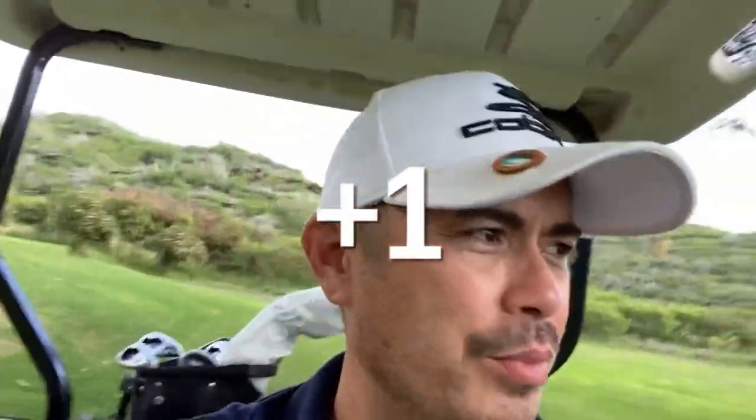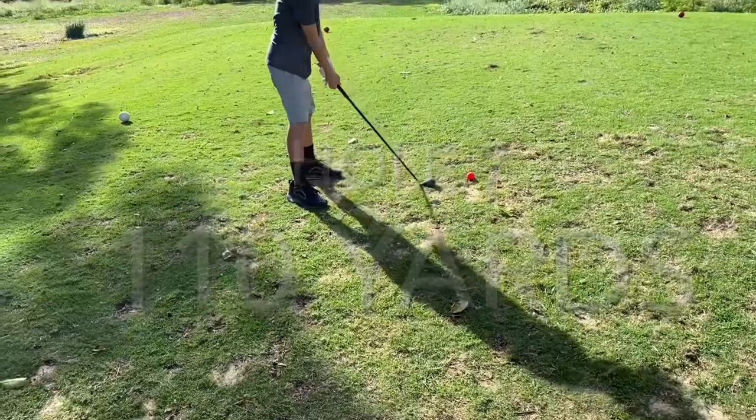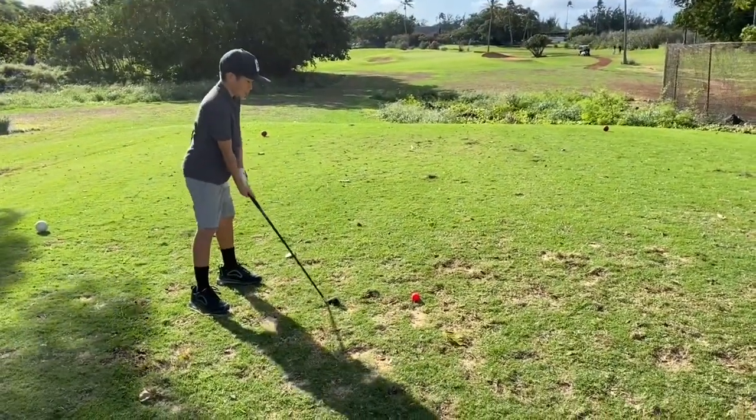We bogeyed hole six, so now we're on hole number seven. How's your golf today? It's all right. We've got to step it up — we need to get a birdie here. If we can get a birdie then we can at least walk out even. This hole is 110 yards. Brady's going with a five iron, but he's only going to reach it if he has the right swing speed.